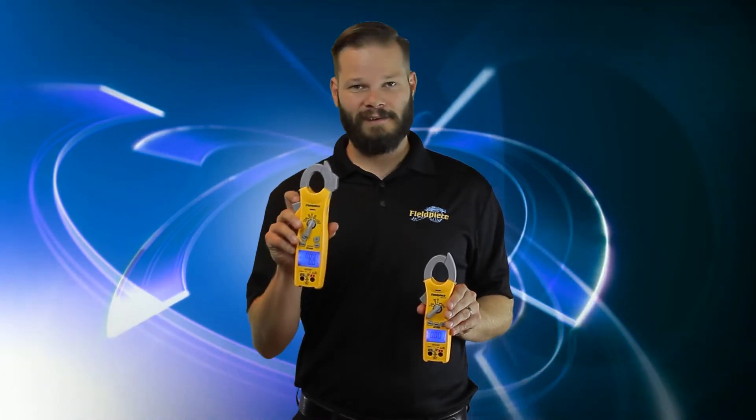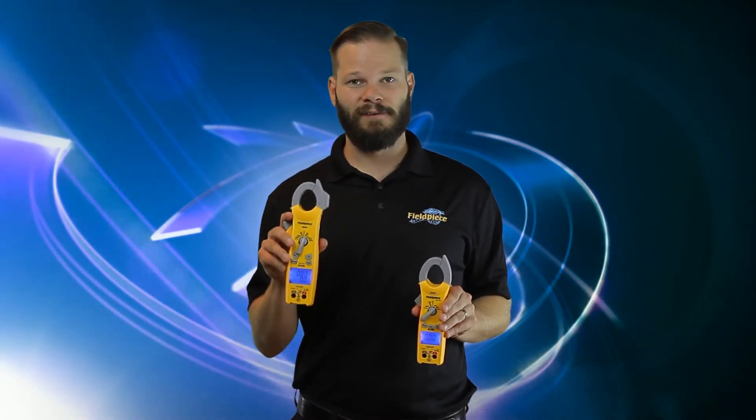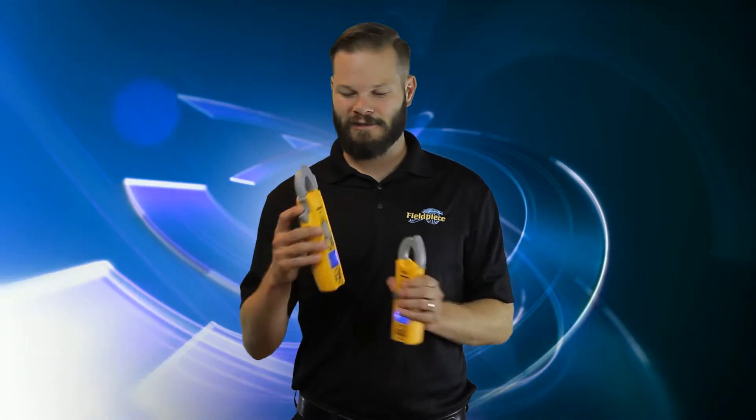Now we have the SC400 series. This is the SC440, and it has basically all the essential stuff you need in a mid-sized package. It still has a magnet, still has a jaw light, and does everything you need to measure on an HVAC system.